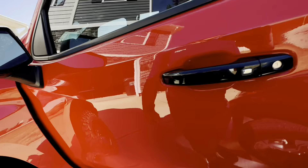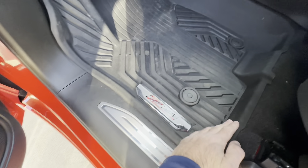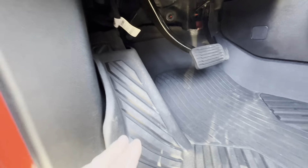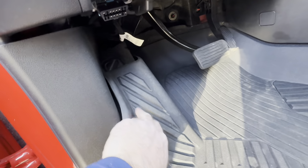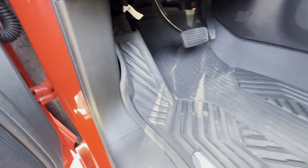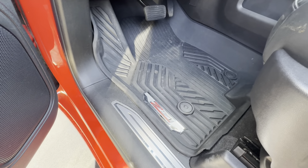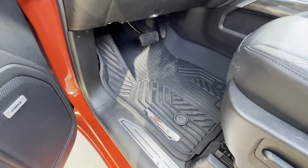The front driver's side mat fits nicely in here as well. It does offer protection — it goes up and goes pretty far up there. So there are the Chevy Z71 mats, and they are definitely frustrating taking these in and out to clean them.